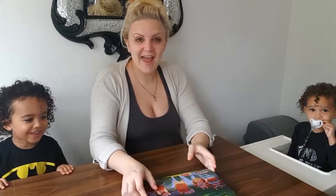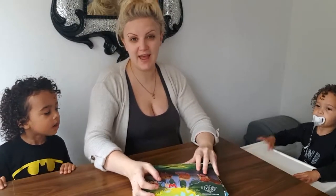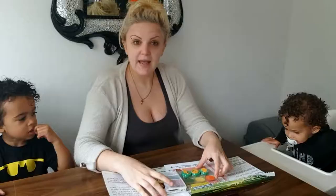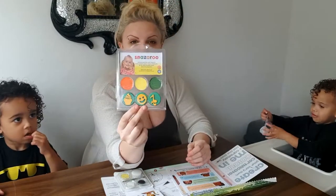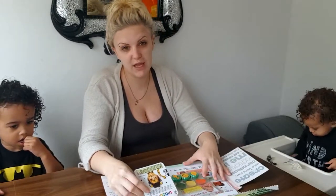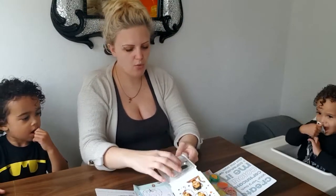Hi guys, today we are looking at the Weekend Box by Snazaroo. This box retails at £2.99. Inside we've got a little palette of face paints with a brush, and we also have the stampers. These are good if you want to try face painting, because they don't recommend the face paint for under threes. So Milo is going to have some stamps, Leo is going to do some face painting, and I'm going to do some face painting too.